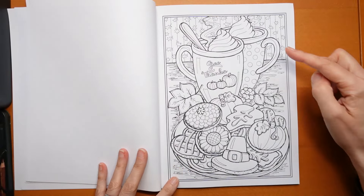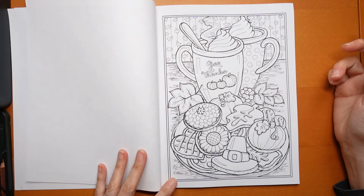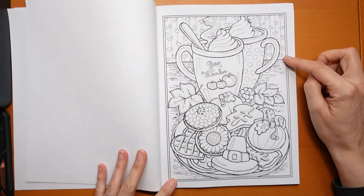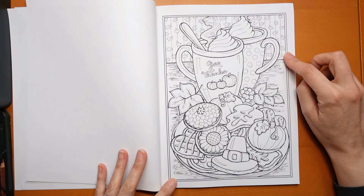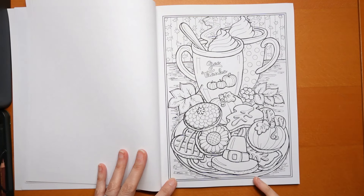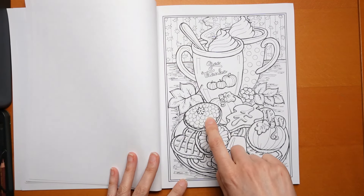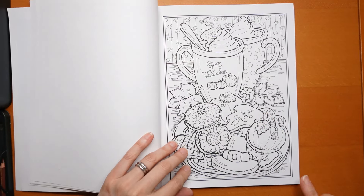We have mugs of what I'd say is hot chocolate, or pumpkin spice latte maybe. There's something that looks almost like holly, but I wouldn't do it as holly because we're not quite into winter yet. There's a table with all these decorated cookies, the hat again, pumpkins, and that looks like a chrysanthemum to me — and that looks more like a sunflower. That's fun.